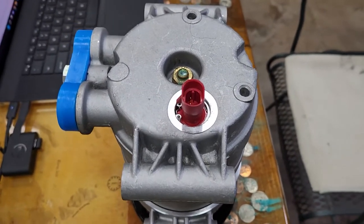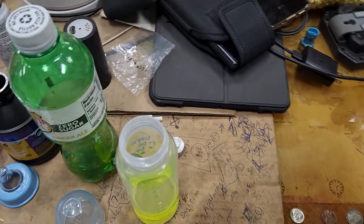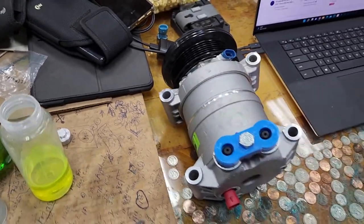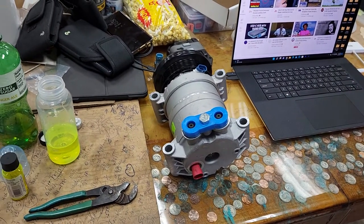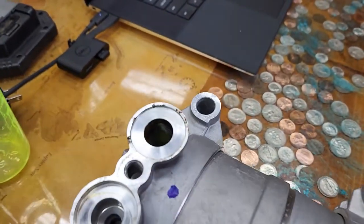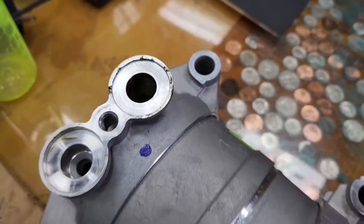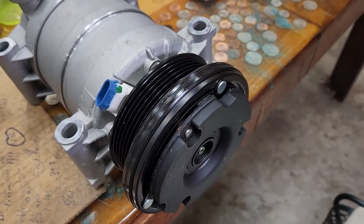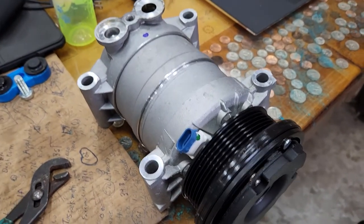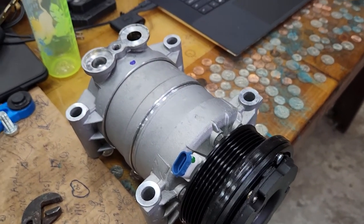We have installed the high pressure switch. We have added the dye to the oil and are ready to add the oil to the compressor, then put the compressor into the cradle and tighten it down. The sticker on the compressor said to add the oil on this side. We have rotated the compressor with the clutch - not the freewheeler, but the clutch itself - to distribute the oil a little bit. We'll do it again when we get the hoses hooked up.